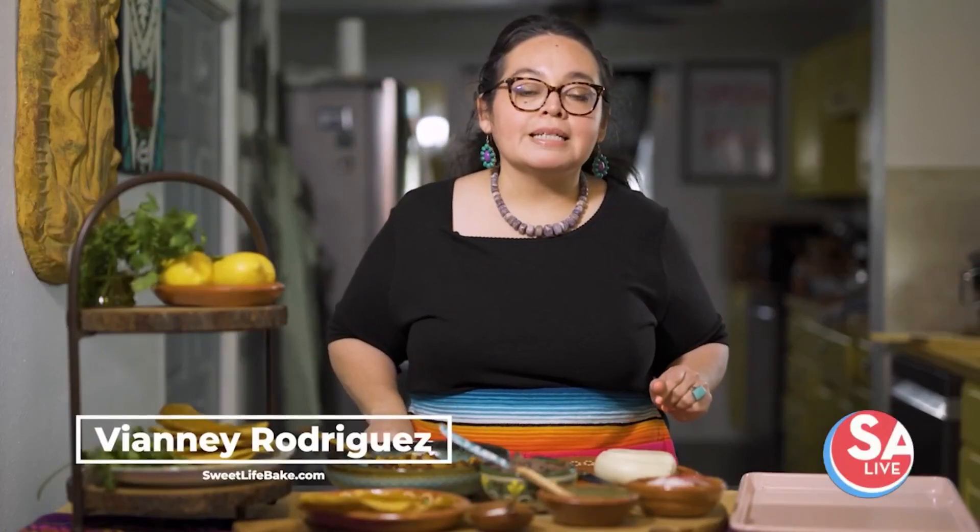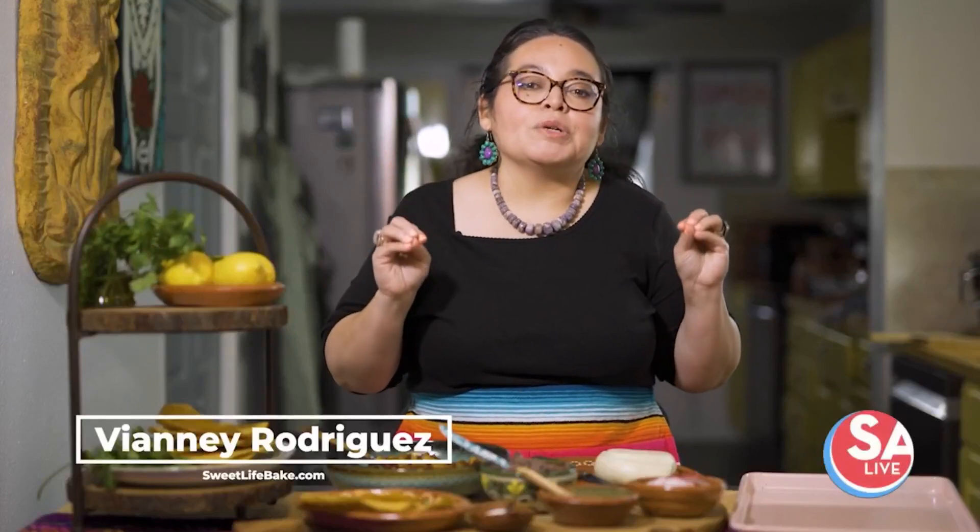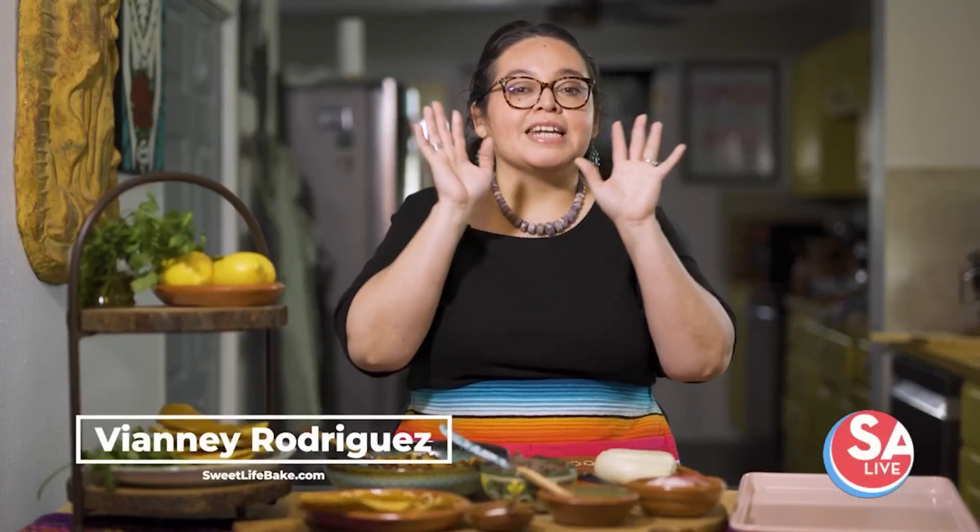Hola, hola, hola. Viena Rodriguez here from SuiteLifeBake.com, and today I'm excited to share with you a delicious tostada featuring one of my favorite quesos that is sure to be a hit with your family. Let's get cooking.